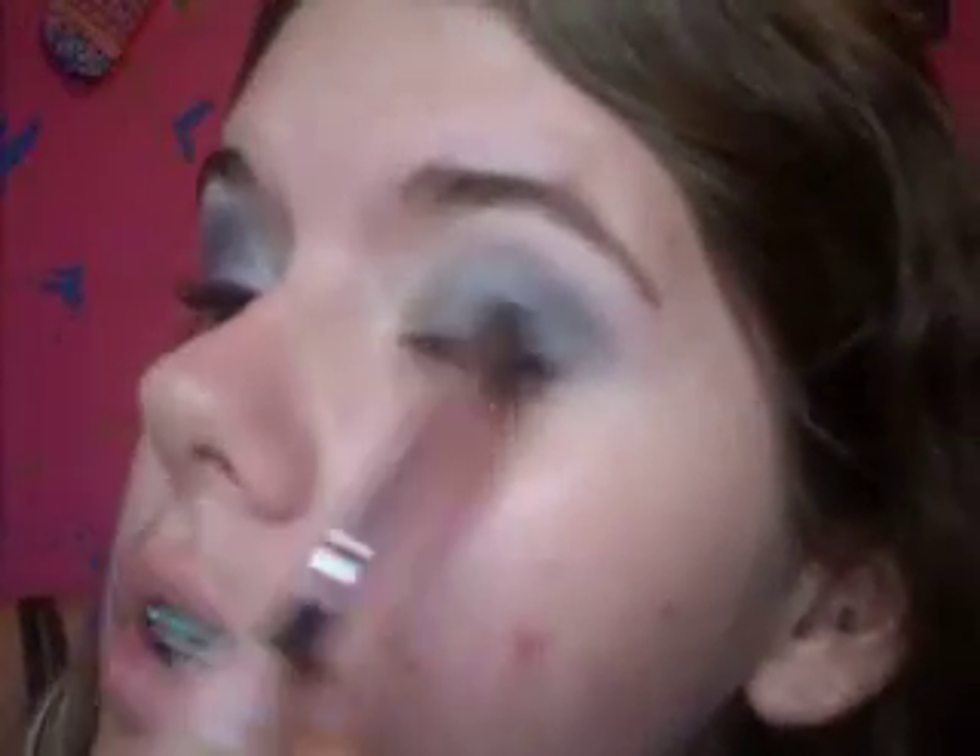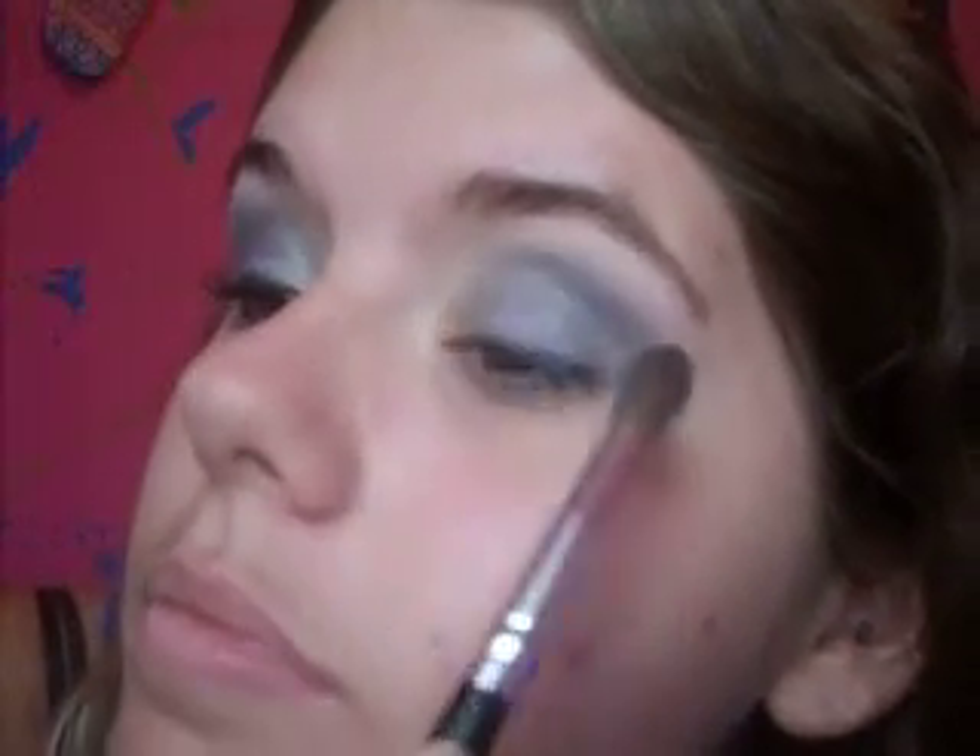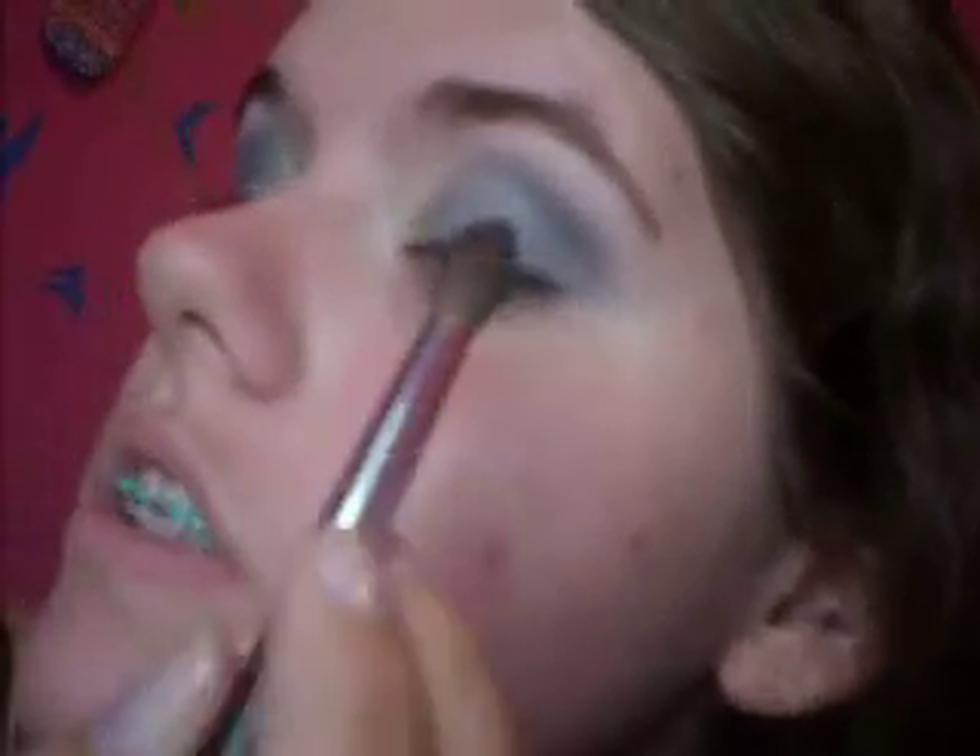I'm going to get a little bit more blue and blend a little bit more. It doesn't seem to look very blue for some reason, but just keep adding those colors until you think you're satisfied. Okay, I think that'll be okay.